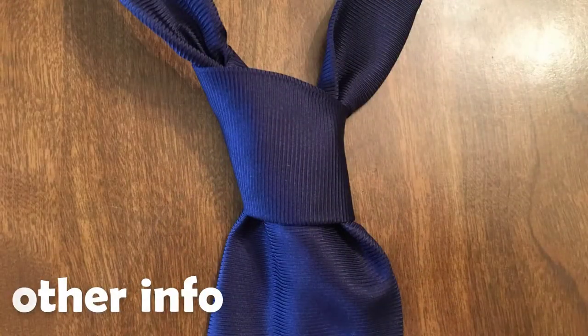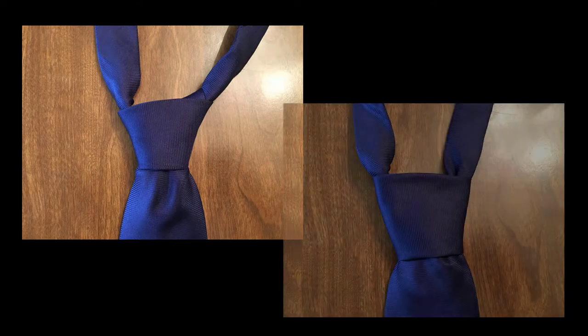This is one of the three prescribed knots when tying a tie for naval or army uniforms. The other two being the half Windsor and Windsor knots.